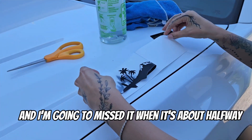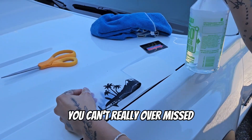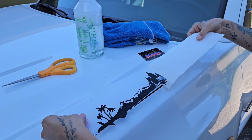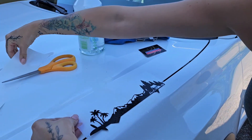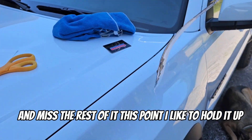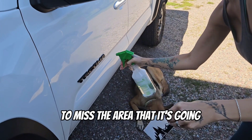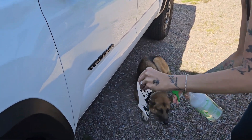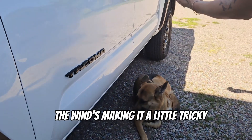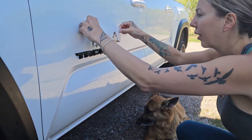I'm going to mist it when it's about halfway peeled. You can't really over-mist. Keep going, and mist the rest of it. At this point I like to hold it up and let the wind do what it wants. Mist the area where it's going, and start the application. The wind's making it a little tricky, but I'm going to get this.